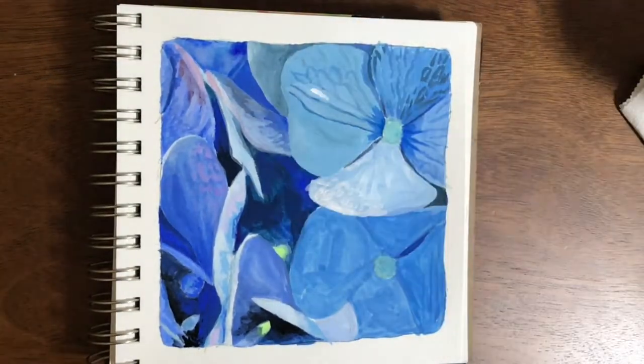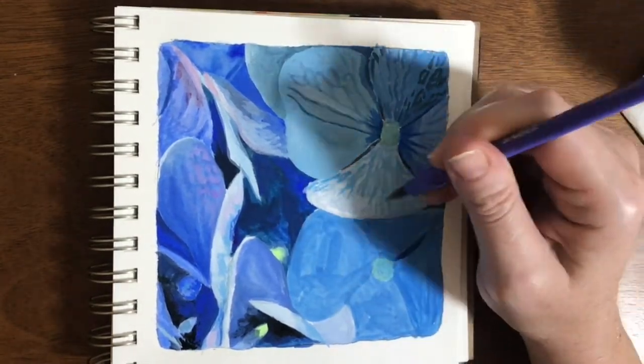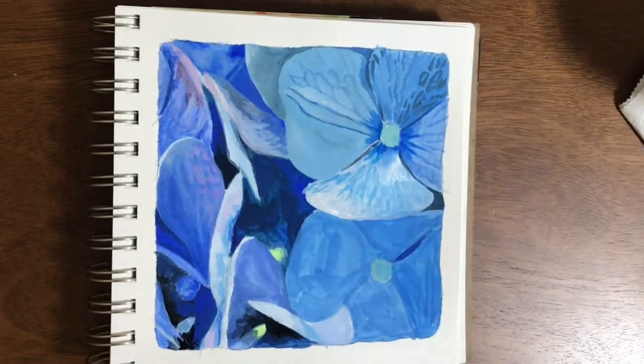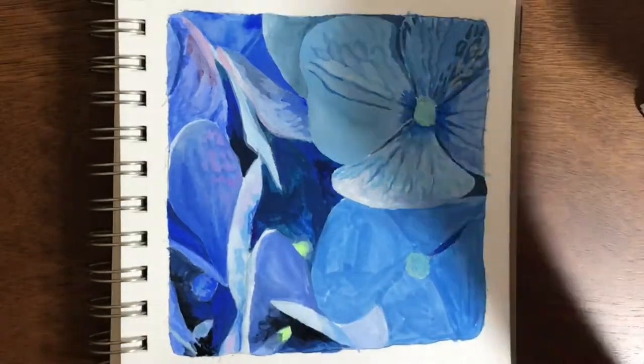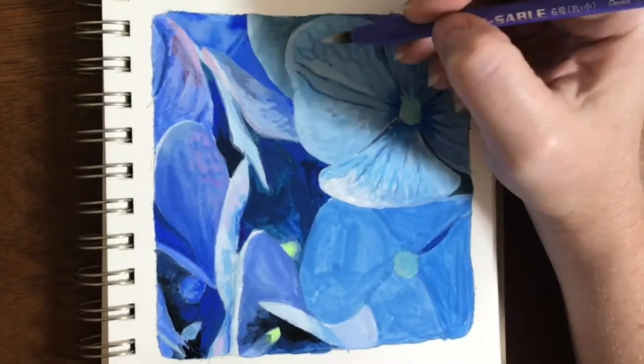I was worried that I wouldn't be able to continue that smoothness, so I changed my style again and started making these gossamer — I don't know — just really light butterfly wing kind of effects.